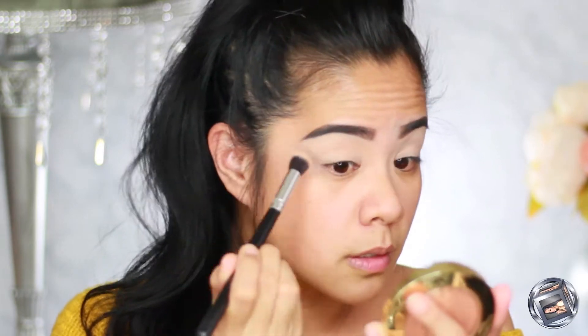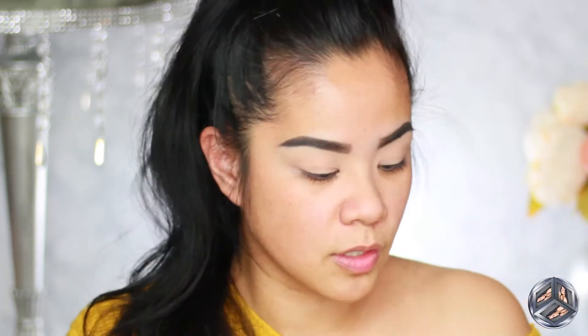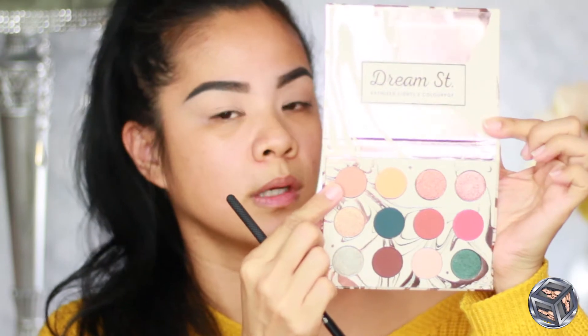It's a perfect shade to set my lid, I like it. Now, just to get our crease going, I'm going to take this one — this is Twinkle — and I'm using this crease brush from Moda Pro. I believe this is a chrome brush; I got this in my Boxycharm.